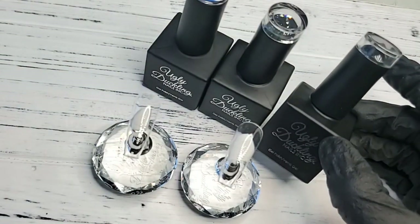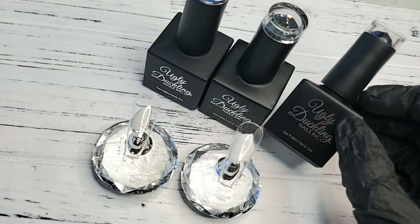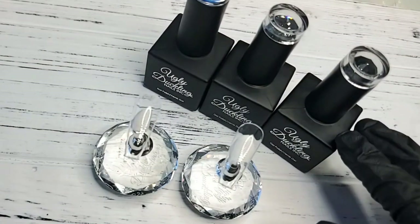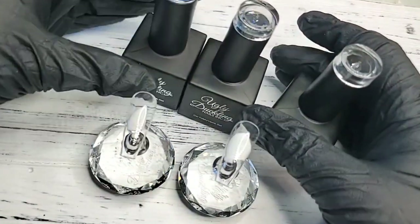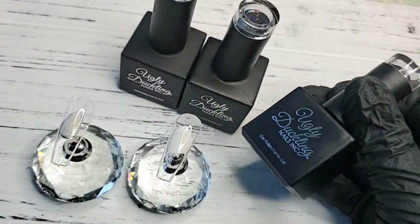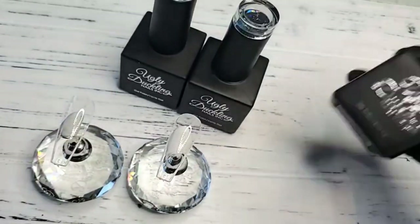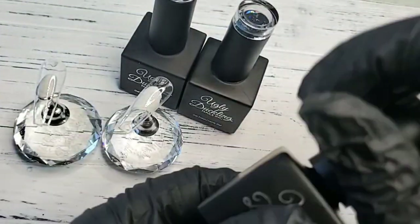With our matte top coat, what happens is if the polish bottle is sitting for too long, the matte pigment will settle. With certain kinds of gels you will need to stir or shake the bottle itself. So if you're finding that your matte top coat is not looking matte, just give it a good shake so that all that pigment can be mixed again.